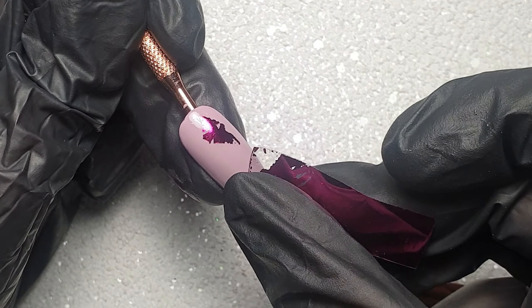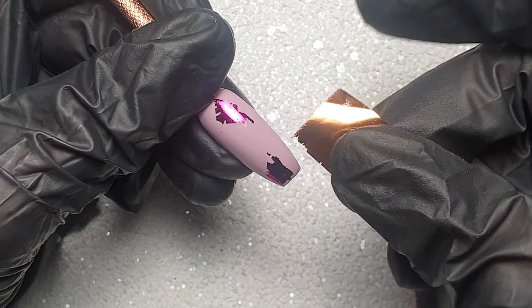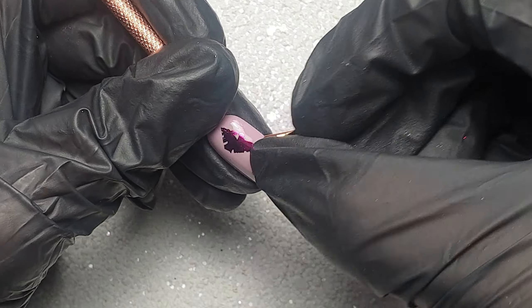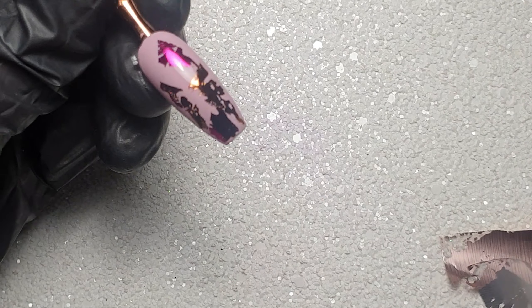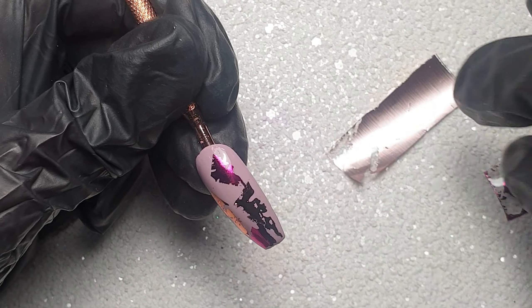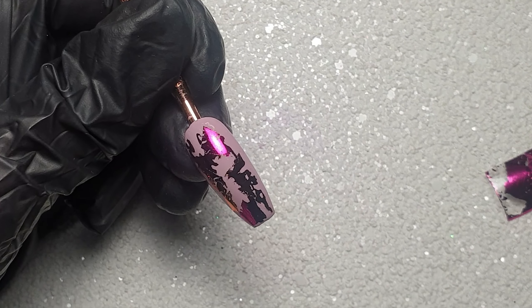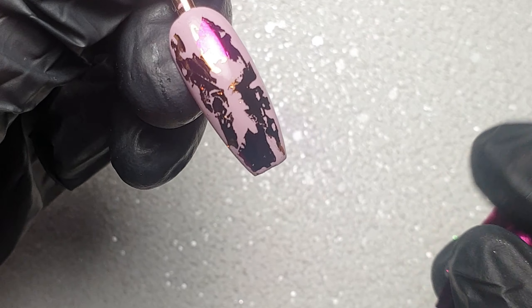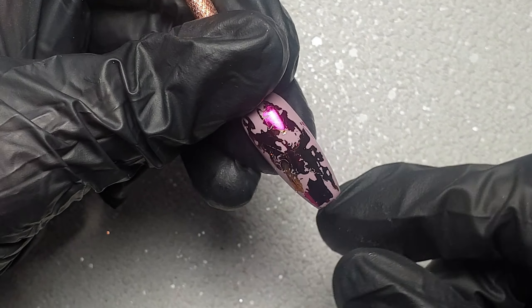I cured that for 30 seconds and then I'm just pressing on my foils lightly, because I don't want full coverage — I want that shattered abstract effect. However, seeing how tacky this foil gel is, I reckon it would be perfect if you do want full coverage foils, or if you are working with patterned nail foils as well. I'm going to give it a go with some of those and do a little video showing that too.